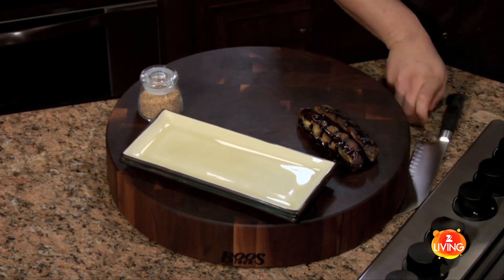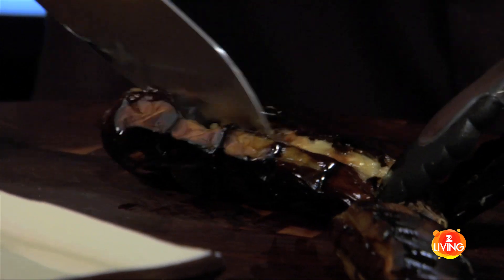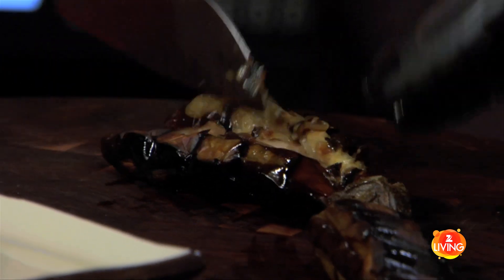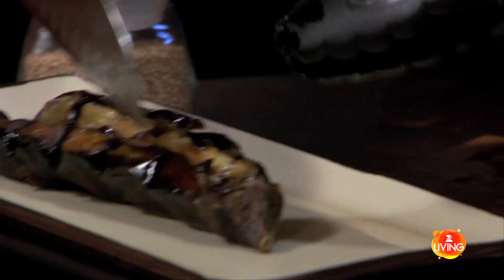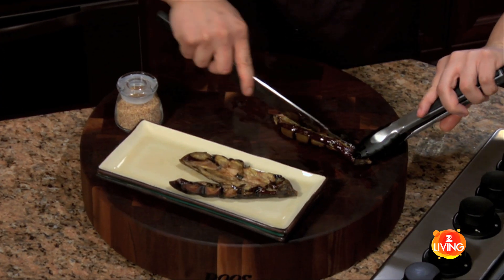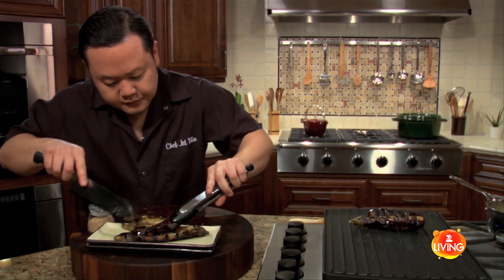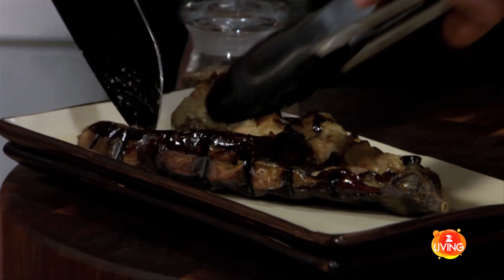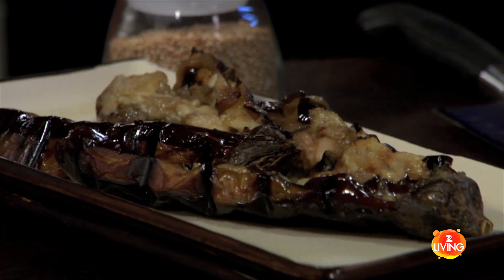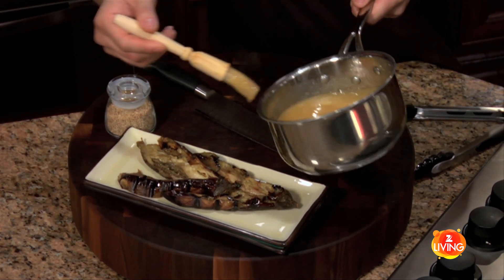I'm going to show you how to plate these up. I'll take two and I can throw them on the plate whole, but to give a better presentation, I'll take the knife and just make a cut down the center — it's so soft and buttery. I'll open them up slightly, spread them open a little bit. I'll make a slit down the middle of the next one as well, cutting all the way through, opening them up and laying them down. We really want to encourage the diner to look inside and see how sweet this eggplant really is.